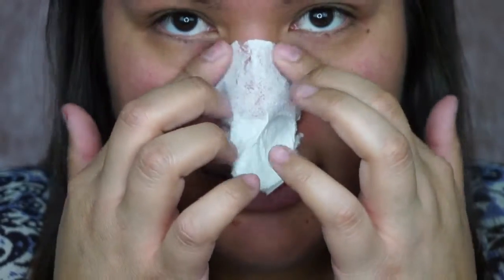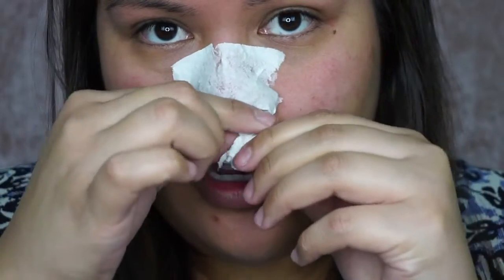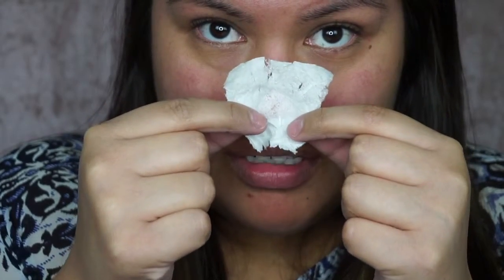Just let it dry — about two minutes. Once it's dry, peel it off and you can see the results instantly. You'll pull the dirty blackheads right out of your nose, and if you look at the strip after, you can definitely see that it worked. Your skin may be a little red, but give it time to heal. This method is really cost-efficient and easy, so I would definitely recommend it.